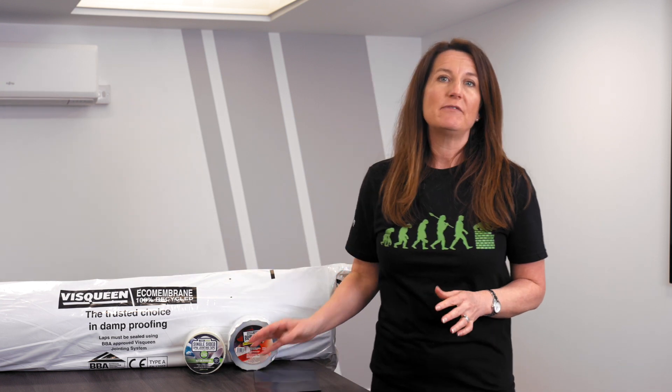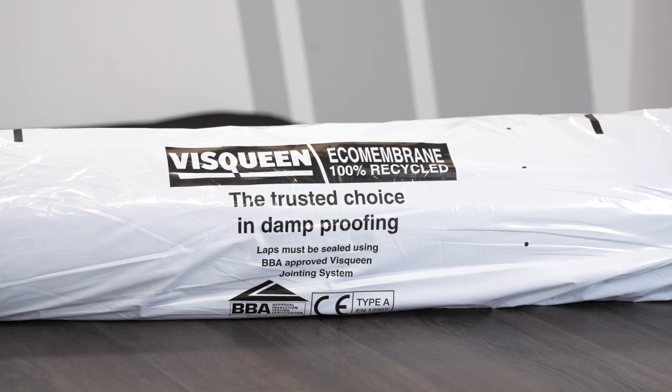It's generally black in colour but can also be blue, and it's available in three different thicknesses: 1,000 gauge, 1,200 gauge and 2,000 gauge. The rolls are 4 meters wide by either 25 meters or 12 and a half meters long, however they are multi-folded which makes them just a meter wide when packaged.